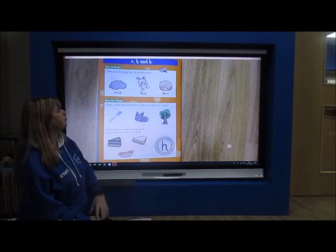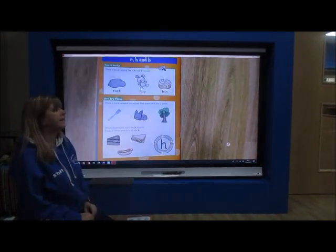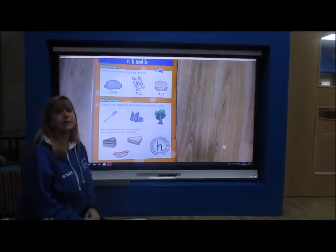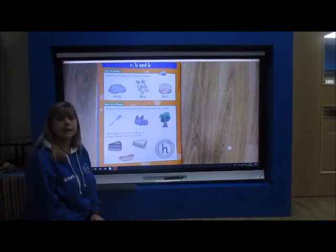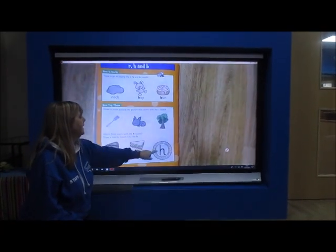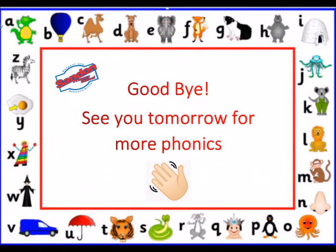Then it's asking you to draw a circle around the picture or the object that's got the R sound at the beginning. I'm not going to say them, I'd like you to have a go. And then the last one, ask your mum or your dad or the adult that's with you to read out the question. And you've got to draw a line to the letter P. Have fun. Take care. Bye bye.